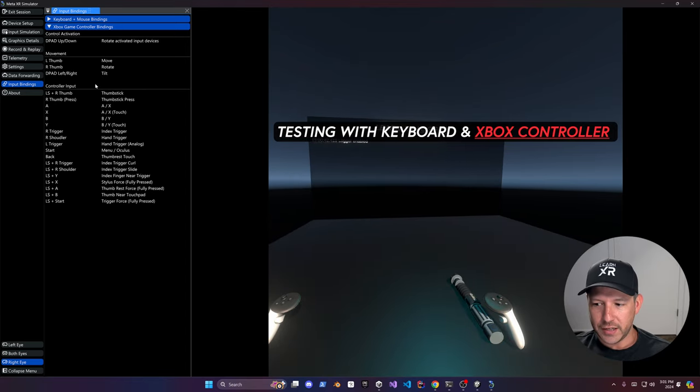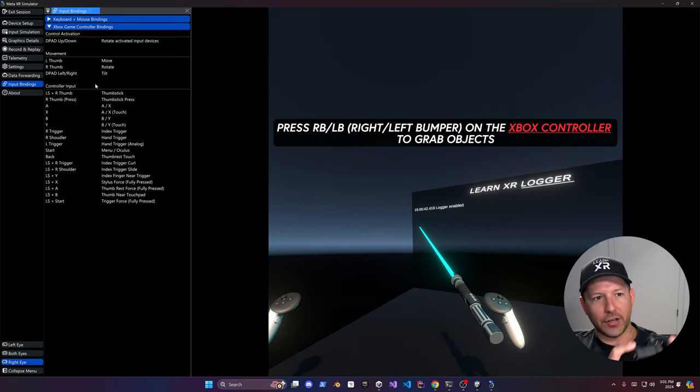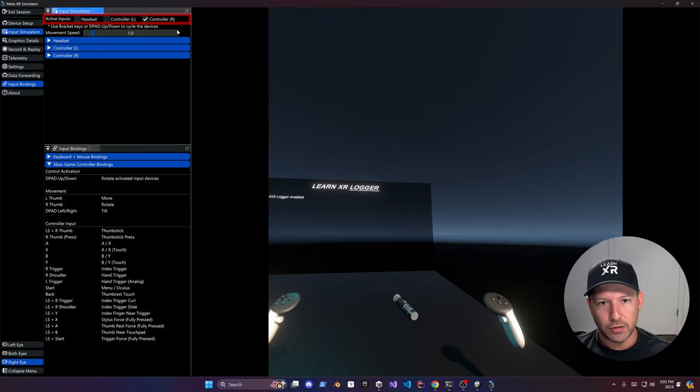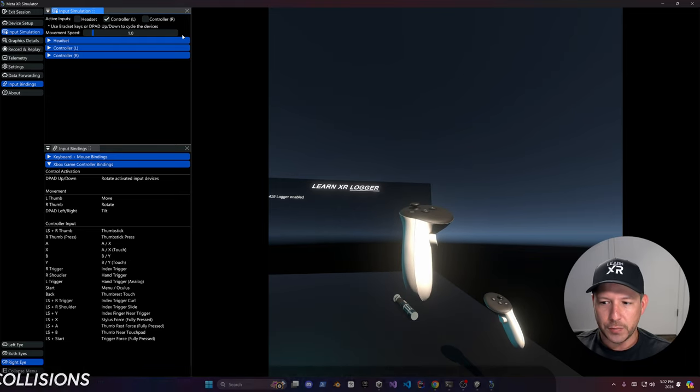I can get closer and grab it — you can see that now we can grab the lightsaber. I'm pressing this button here and hitting the up arrow on the Xbox controller to cycle through those. I can also use my keyboard to bring it up, and use the left joystick on the Xbox controller to bring it closer to me.